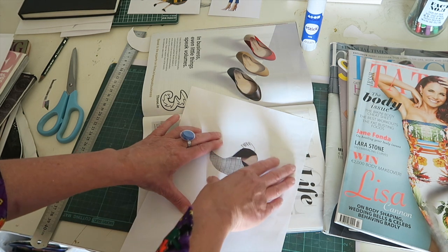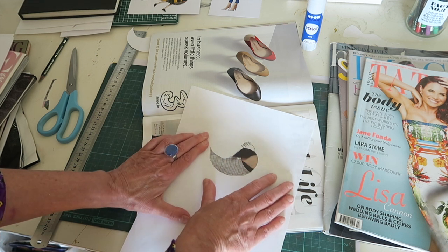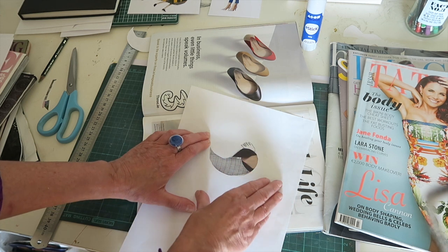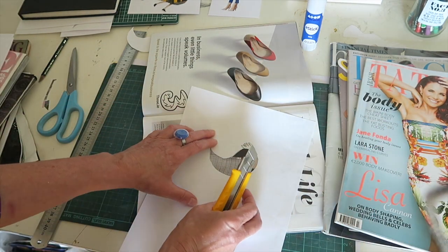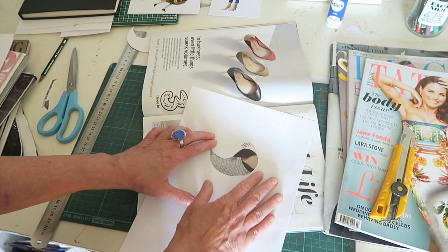Every collage artist will approach their work in a very different way. What interests me is forms and shapes, abstraction and transformation. Other collage artists work in different ways, and the more you do it, you will find out how you want to work with collage. It is a very exciting medium.